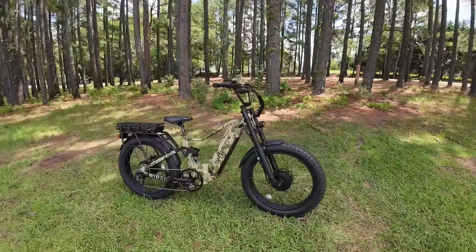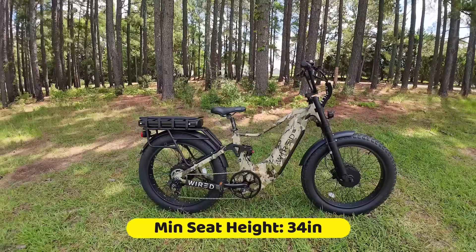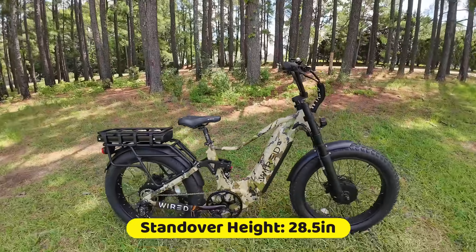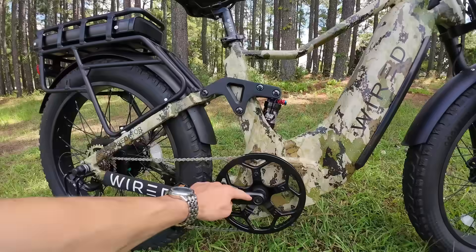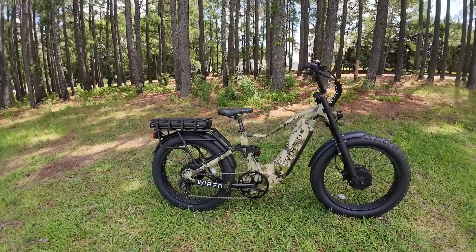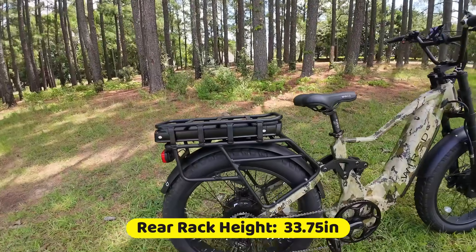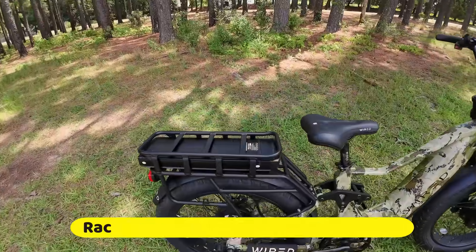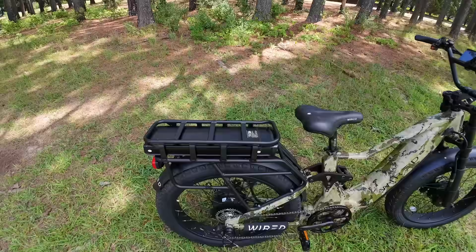Here's some sizing information, because this thing is a juggernaut. The minimum seat height from ground to top of seat is 34 inches. Your standover height is 28.5 inches. It's an 18-inch frame, measured from the center up to where the seat post goes in. The rear rack from the ground to the top — the height you'll need to swing your leg over — is just under 34 inches, at about 33 and three-quarters. The rear rack itself is 19.5 inches long and 7 inches wide.